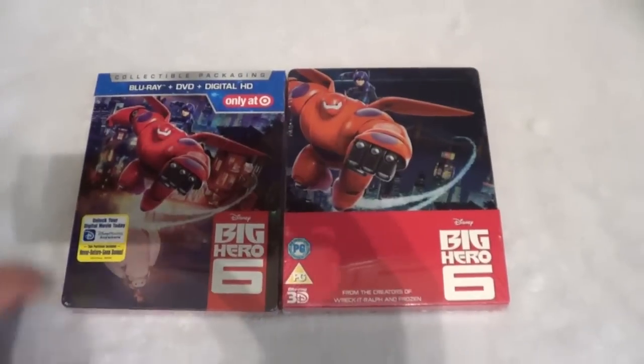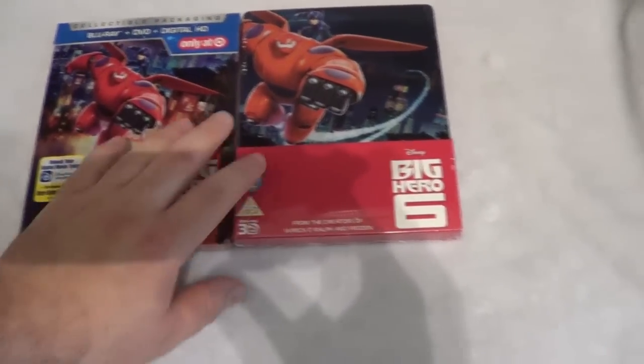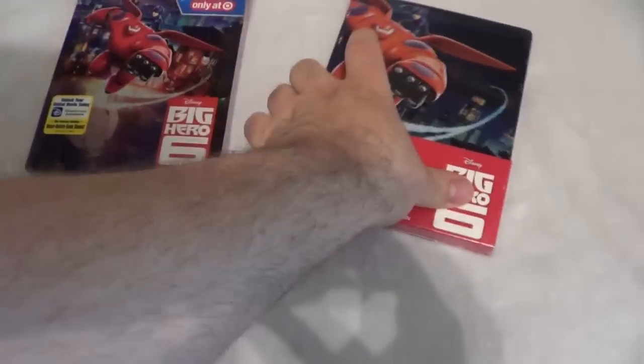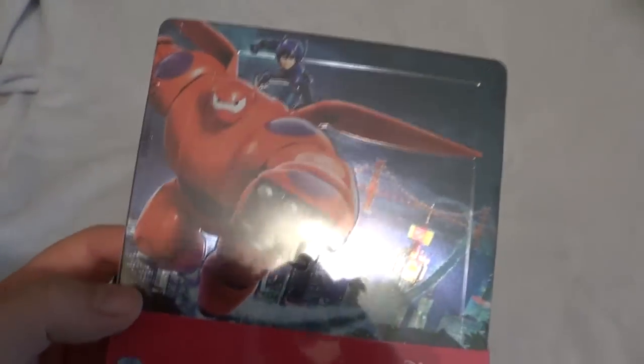Hey guys, Corey from Corey Reviews back here with a kind of different video today. It's somewhat an unboxing, but as you can see here I've got two different Big Hero 6 Steelbooks. The first one is the Target exclusive and this one over here is the Zavvi exclusive that comes with the 3D disc as well.